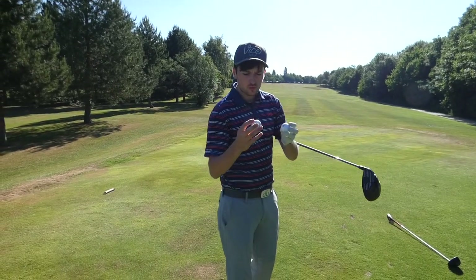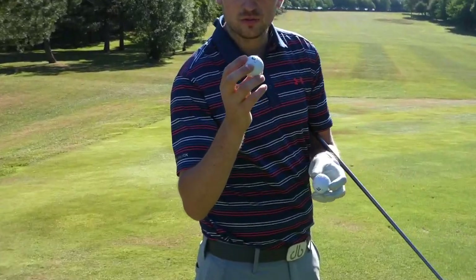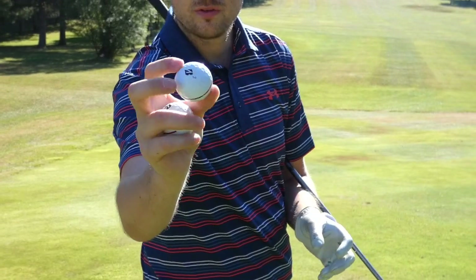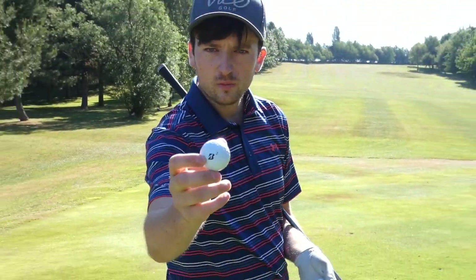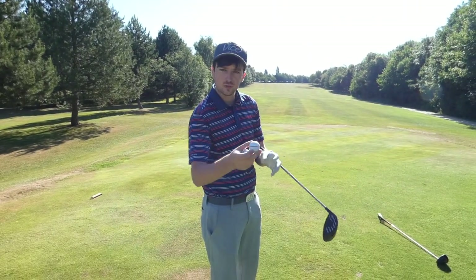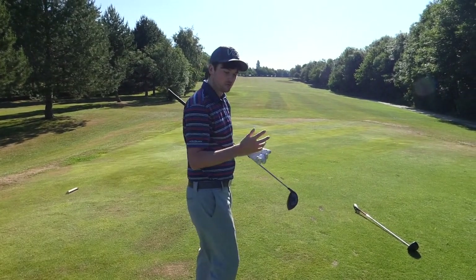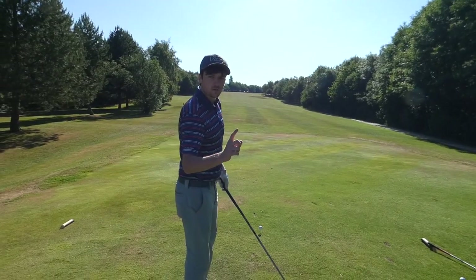So we've got two Bridgestone Tour B XS — the same ball that Tiger Woods uses. One's got blue dots on and the other's just playing with a red line. I'll be playing with the red line one with my G400, and the blue dot is going to be the Benross one. I'm going to make two shots on a few different holes and compare where they go, see if there's any difference or not. First up, Benross.